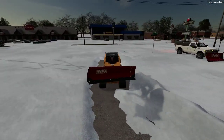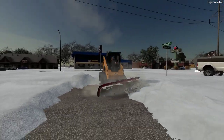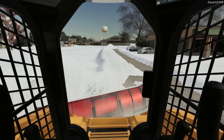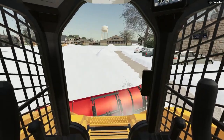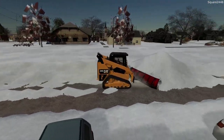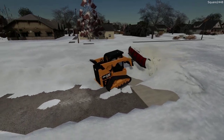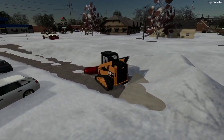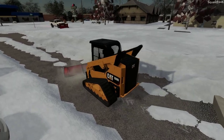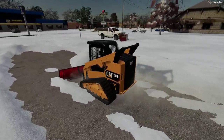Skid steers are very popular for plowing and I really do like them, but I do want to do some more videos with front loaders as well — those are for the big lots — and also backhoes. I really like backhoes; I think they're great pieces of machinery. Let's rotate and go back so we can clean up the same pass and get a little bit more done in a smaller amount of time.